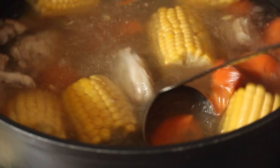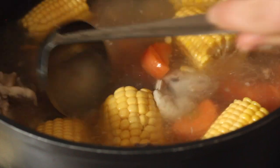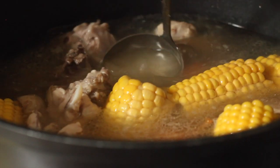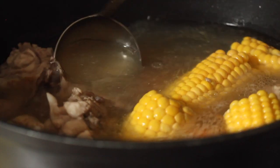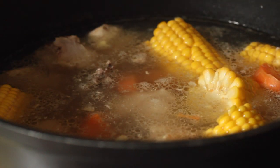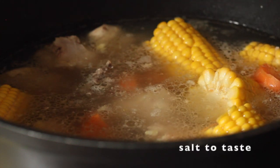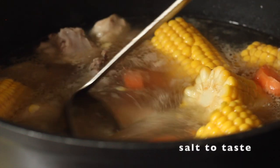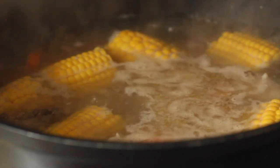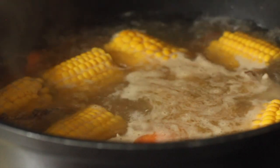My mum tells me there are two kinds of Cantonese soups: one simmered on the stove for a long time, and a quicker version that is boiled. I'm preparing this more like a boiled soup. At this point, season the soup with salt to taste. I normally allow it to boil on high heat for about 15 minutes, but you can go longer — up to 30 minutes — and in that time I'll do things like cook rice and other dishes for dinner.